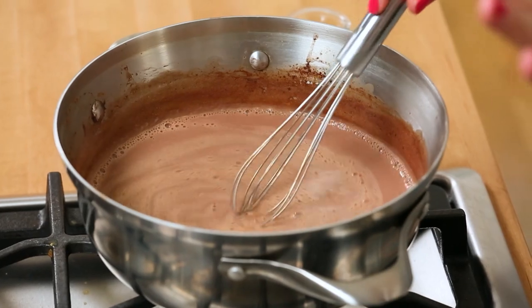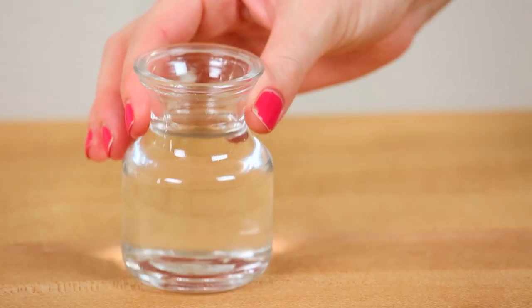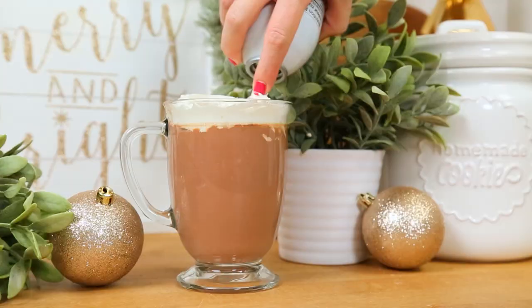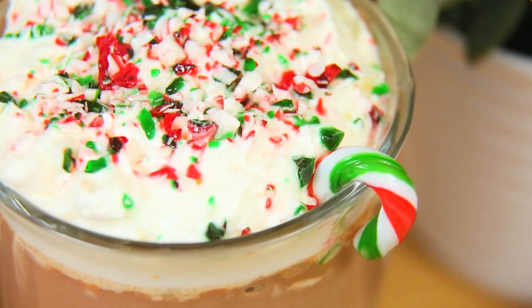How easy was that? Now we could stop here — this is delicious, and you could serve it with whipped cream or marshmallows. But we are making candy cane hot chocolate, so we need a little peppermint tastiness. You have two options: for a kid-friendly version, add a teaspoon of peppermint extract, found in the baking aisle. Or if you're hosting a more adult affair, add a few ounces of peppermint schnapps, whisking regularly so the liquor doesn't curdle the milk. Whether serving as a mocktail or cocktail, finish it off with whipped cream and crushed candy canes.